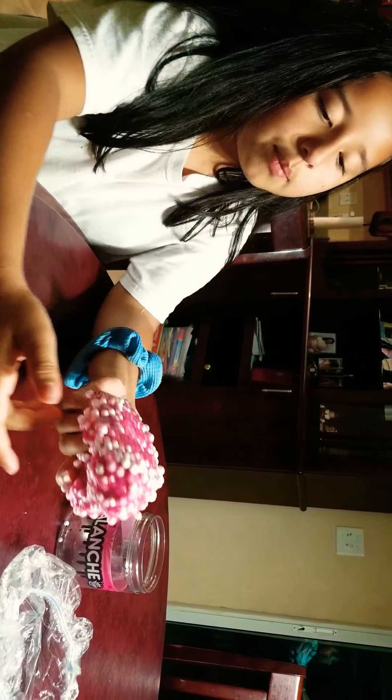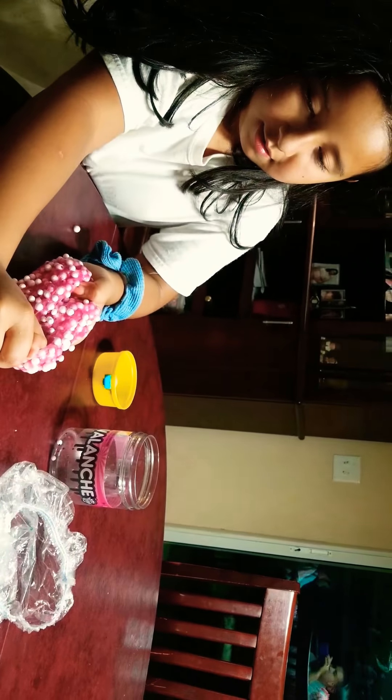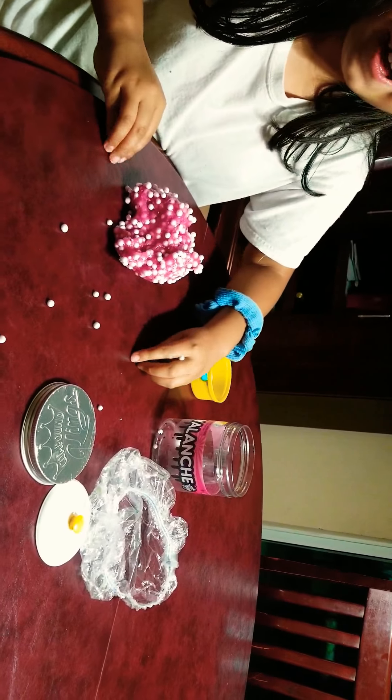And I have this slime. Sometimes the foam beads come out because there are lots of foam beads. Sometimes this makes the slime crunch a little. This is like crunchy beads.